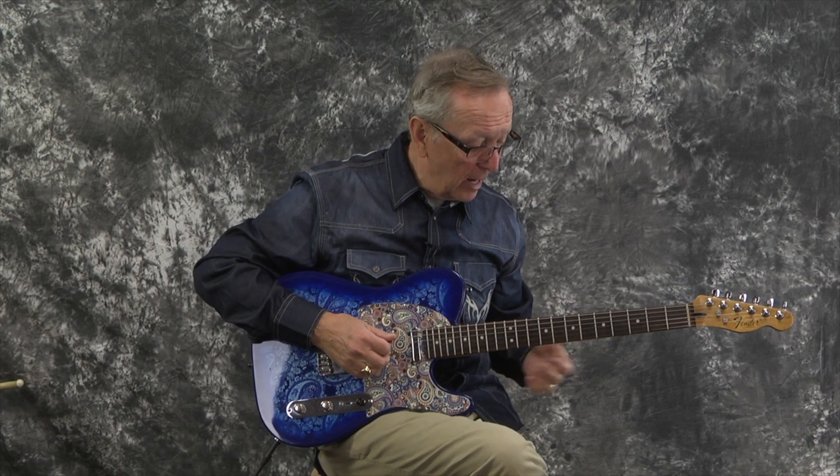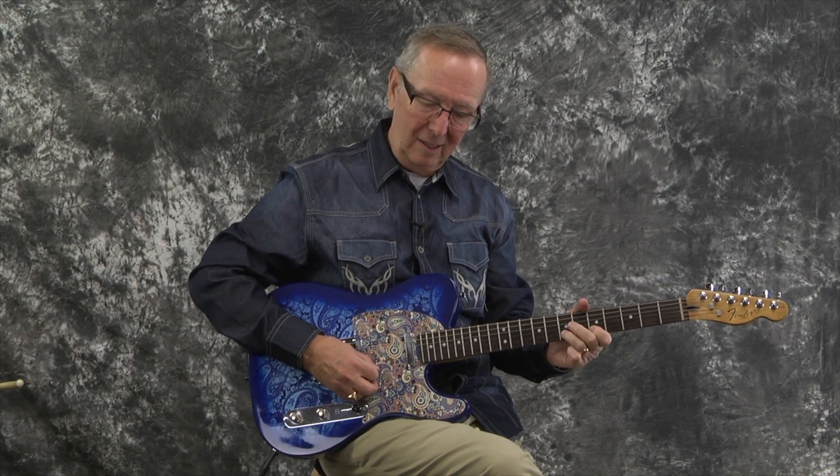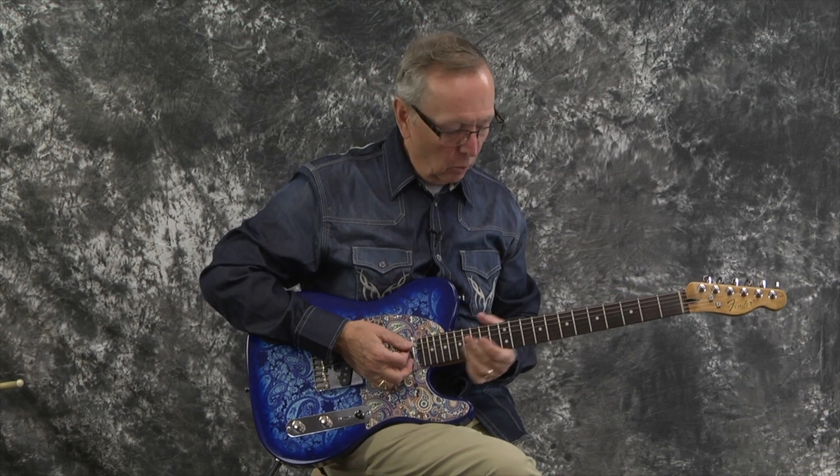I'm on the neck position. The neck pickup is very strong, like I said — it's a Tex-Mex Fender pickup on both the neck and bridge. That is some neck pickup. I know Telecasters are not known for their neck pickups, but this Tele screams on that neck pickup. I love how that thing sounds.